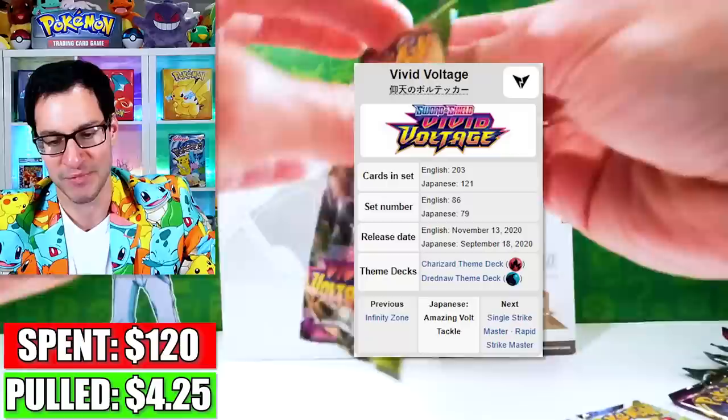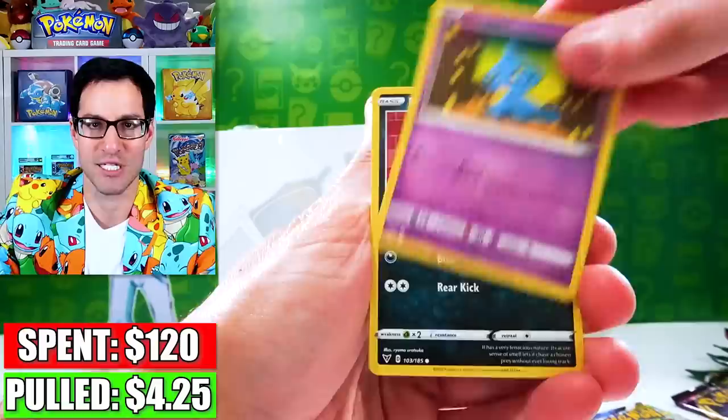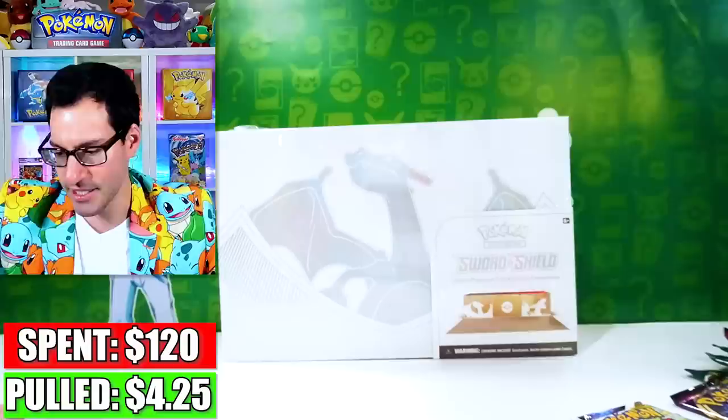Let's get into some Vivid Voltage. I am missing two cards from this set: the Hyper Rare Leon — the Rainbow one — and the Pikachu V with the pink and purple background. Yes, it has been almost two years and I still have not pulled it. The search continues. We do have one more pack of Vivid Voltage.